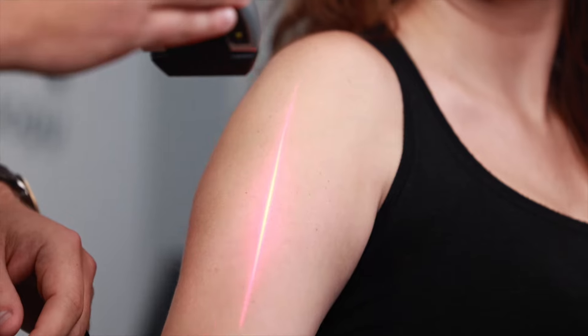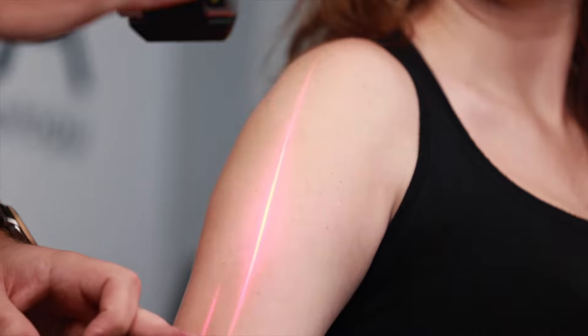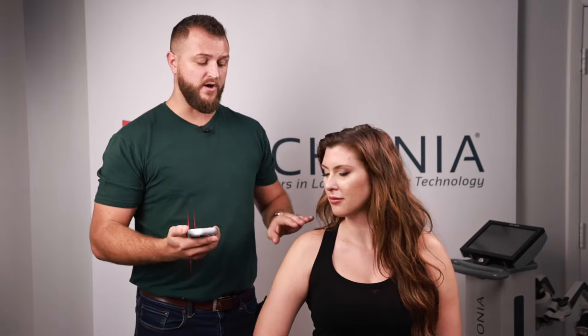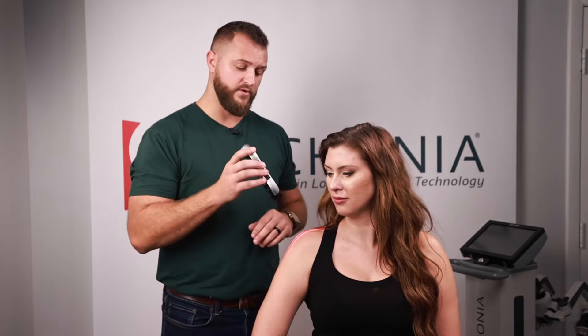If treating an entire arm, be about six to eight inches away so you're covering the full arm with the laser beam. If treating a larger area like the entire abdomen, pull the laser out and wave it back and forth to treat that entire area. But if it is a small area, you do not have to wave it back and forth — you can simply place it and let it rest.